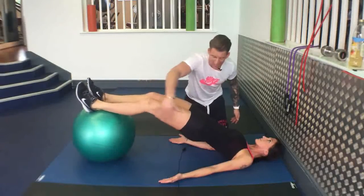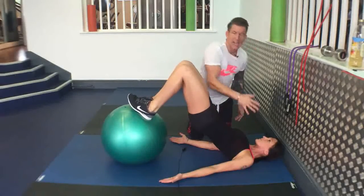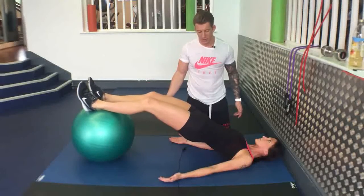So again, maintain the alignment, back in again. Maintain alignment — I can't stress that enough — back out again, sit down.